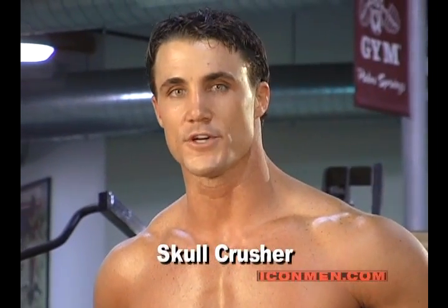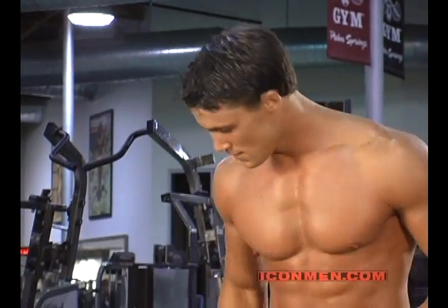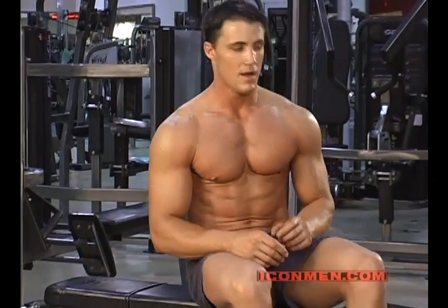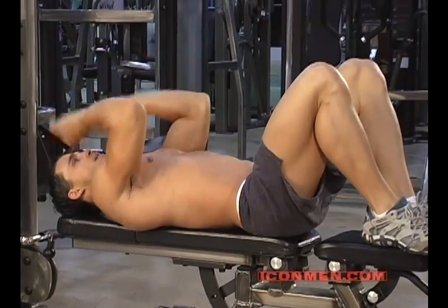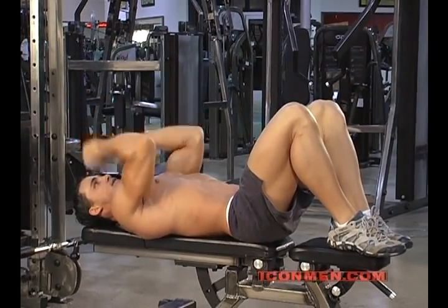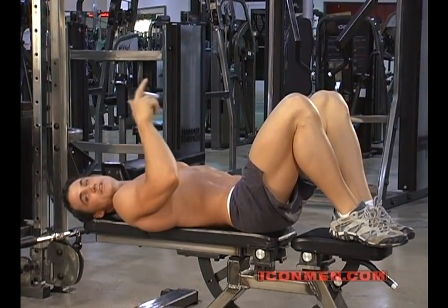This exercise is called the skull crusher. It's a tricep exercise that works all three heads of the tricep. There are many different ways to do it. A lot of people will do it with an easy curl bar or dumbbells, but I like to do it with a cable because the cable gives you constant resistance throughout the range of motion.